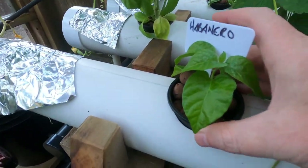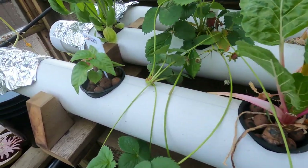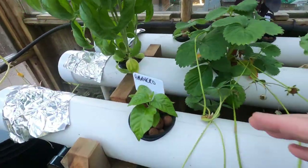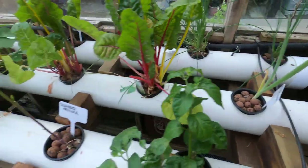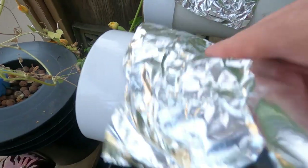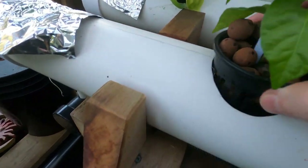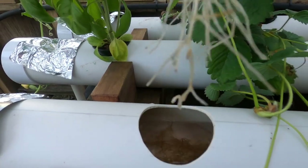So this is the NFT system — a rail system. NFT stands for nutrient film technique. The water comes in through here, pumps down the rails, and goes back down to the pump. This is good for starting plants off when they're fairly small.